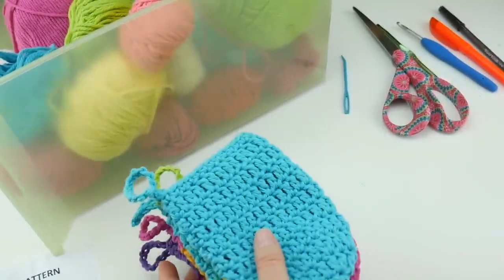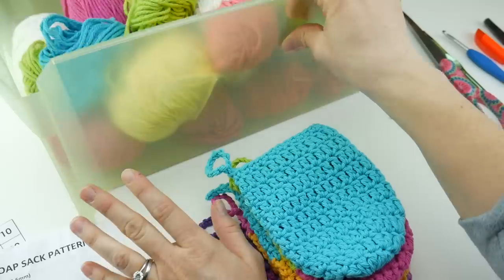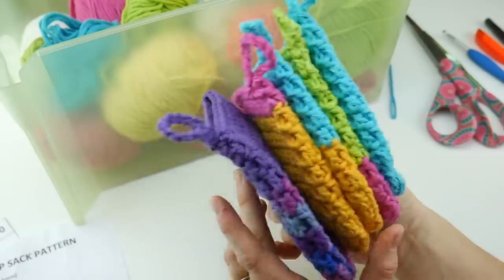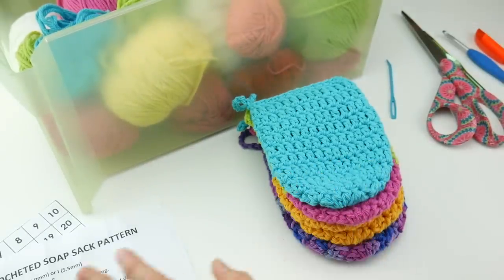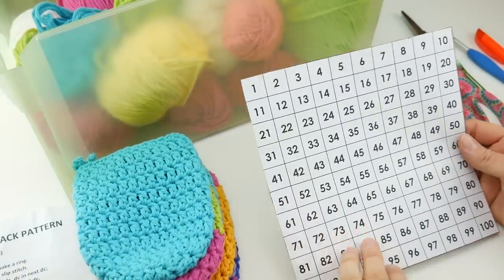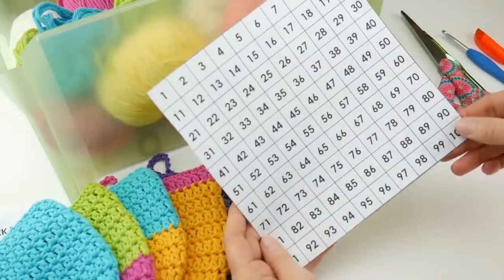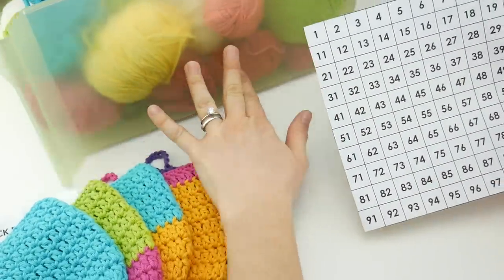Another tip: whenever you take on a large project like this, you'll want to get organized. I have one of those plastic drawer unit things, and I designated one drawer to keep all the yarn, my finished soap sacks, the pattern, and everything together. It also helps to keep the pattern and a hook in there. I printed a simple grid with 100 squares — you can do a Google search for grid paper — so instead of counting and recounting, I can just mark off each one as I complete it. You can take a pen and put an X through a square, or use a highlighter to color it in.